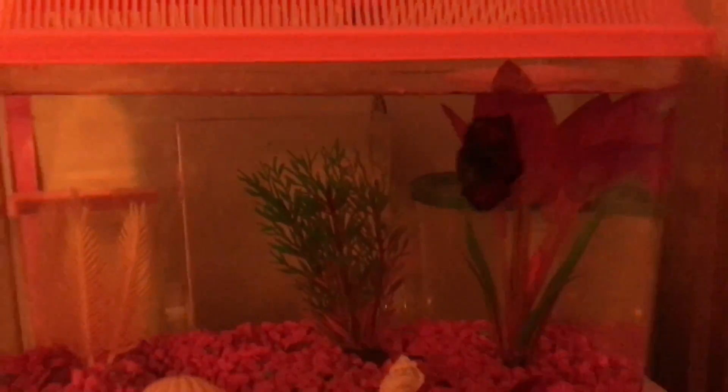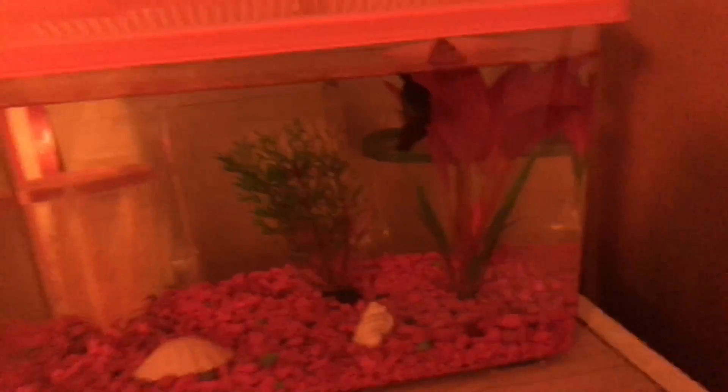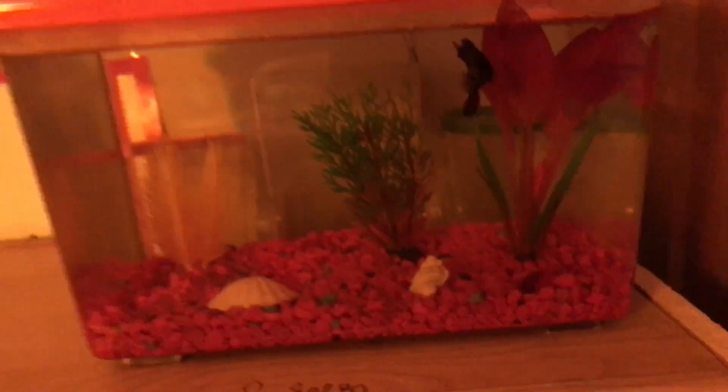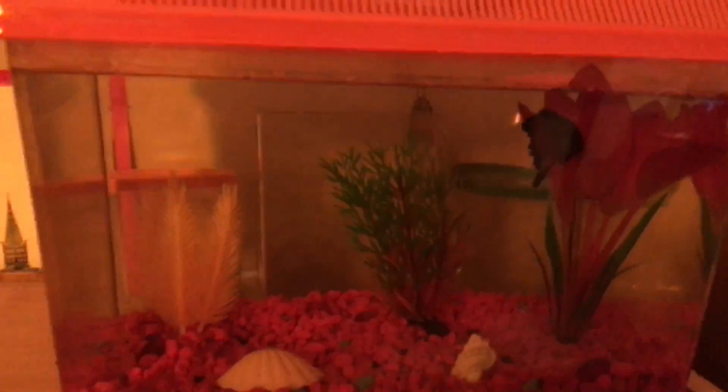The last fish tank is my 1.2 or 2-gallon — right here as you can see. This tank is doing good. I haven't cleaned it out in a little while; I need to clean it out this weekend, which would be a good opportunity. Same plants, nothing's really changed with it.